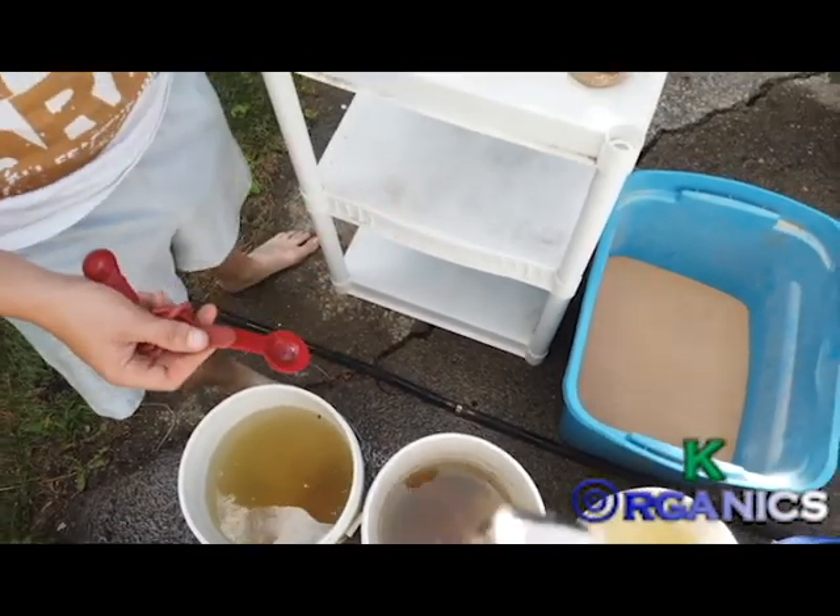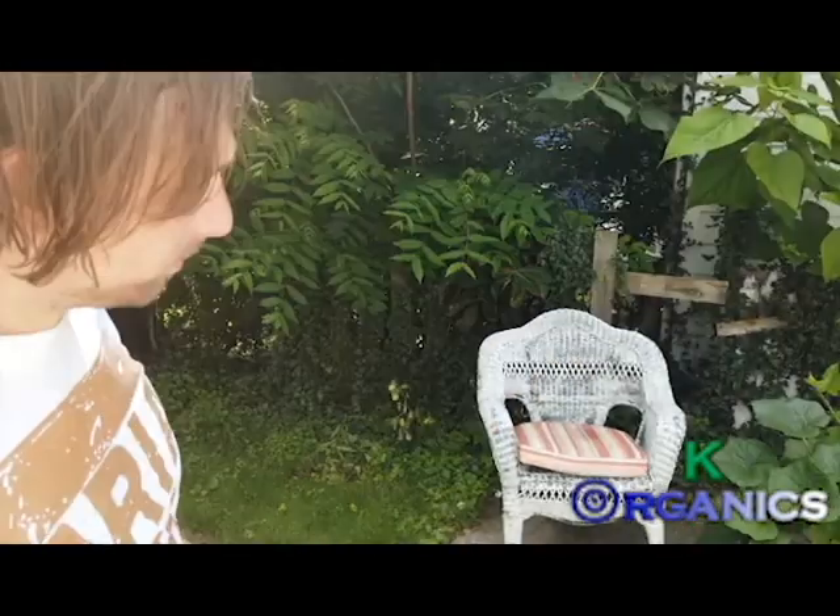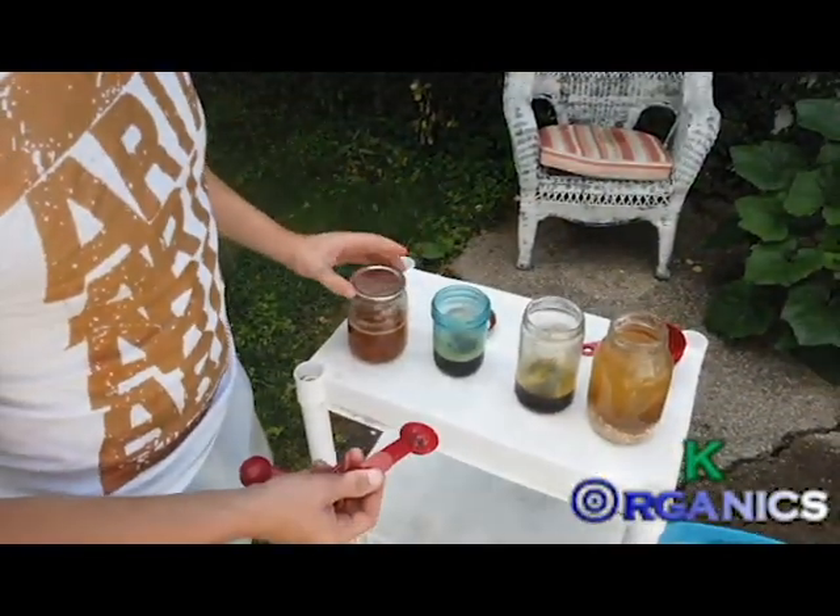With the banana I always use a whole tablespoon — or more. Why not be liberal if you can? You can make this at home if you want, but I do sell it.